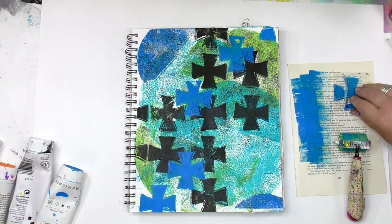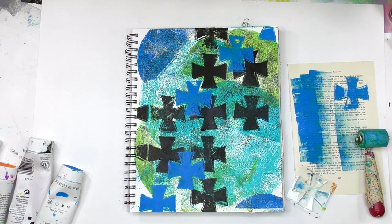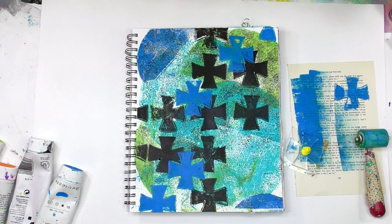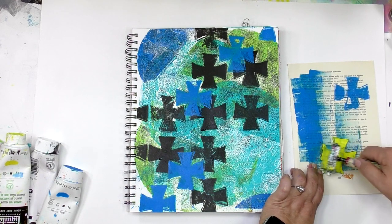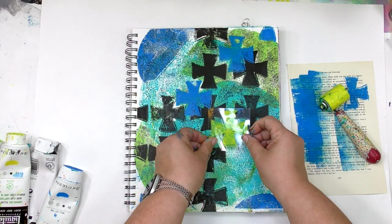To clean off the plate, I'm just going to take a print right there on cleanup paper, and I'll keep cleaning the brayer off on there over and over again as I'm printing until that page becomes something I love. Then I've got a fun paper I can print on top of, use in a collage, in my art journal, whatever I want to do with it. Bottom line: all that paint gets used and incorporated into the play.